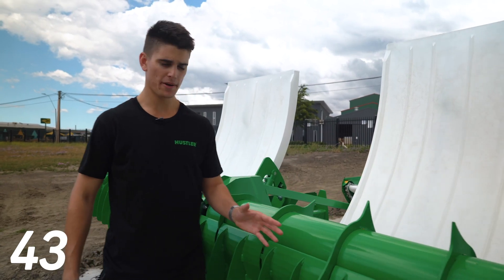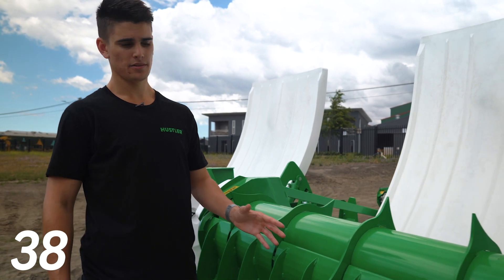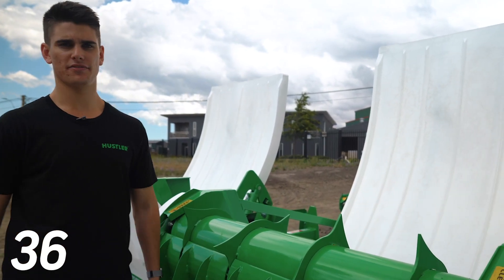This latest version of the wiper panel took three years of development and 86 different versions to make the best wiper panel to feed out the widest range of feed types.